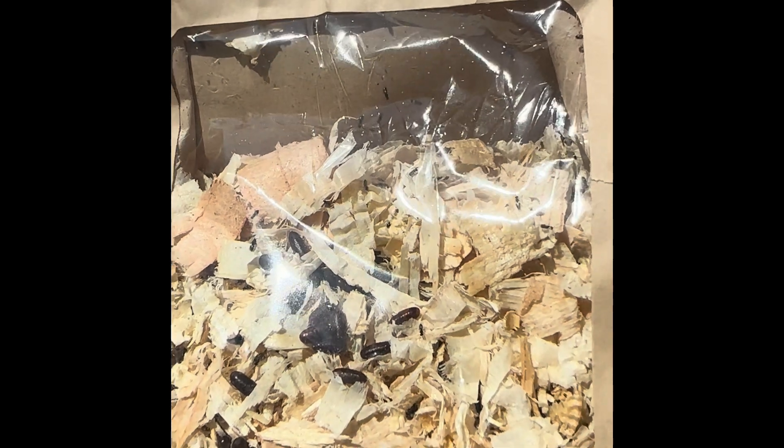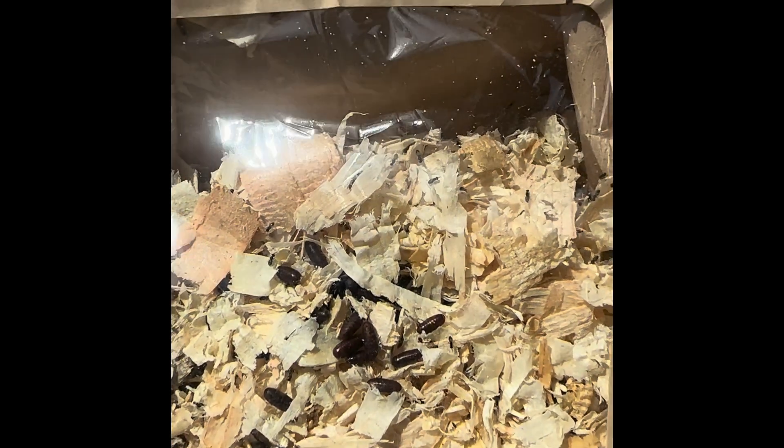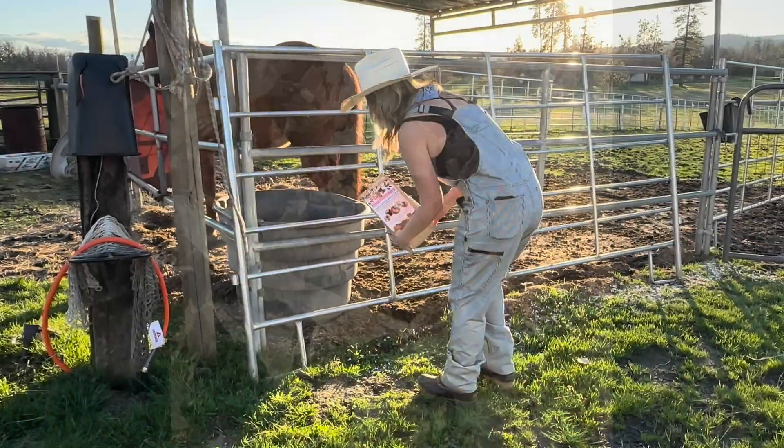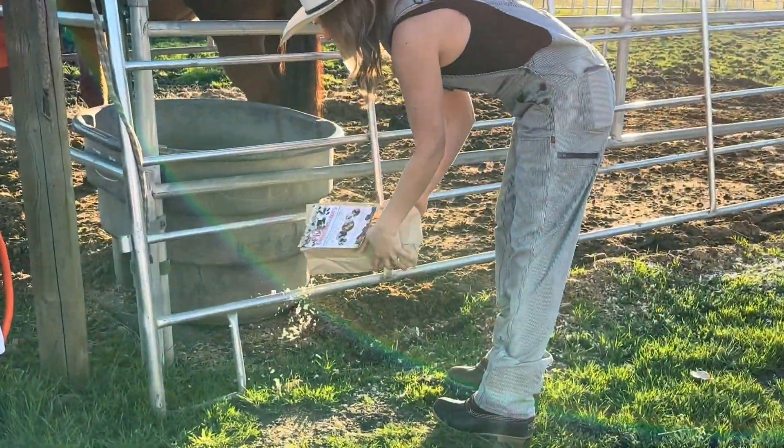They will begin hatching about 7 to 14 days after delivery depending on temperature. As you can see in this clip, they are really teeny tiny, and the pupa don't actually change in appearance after hatching.